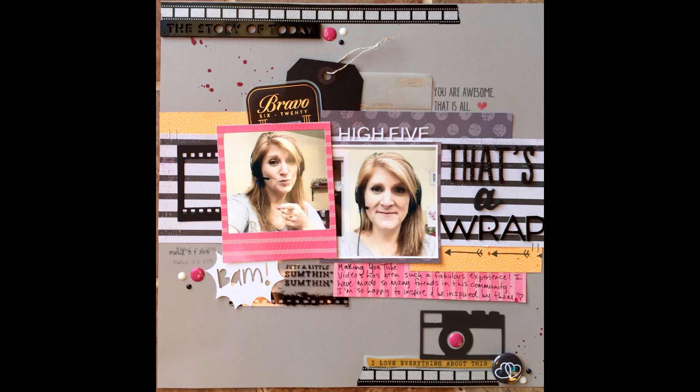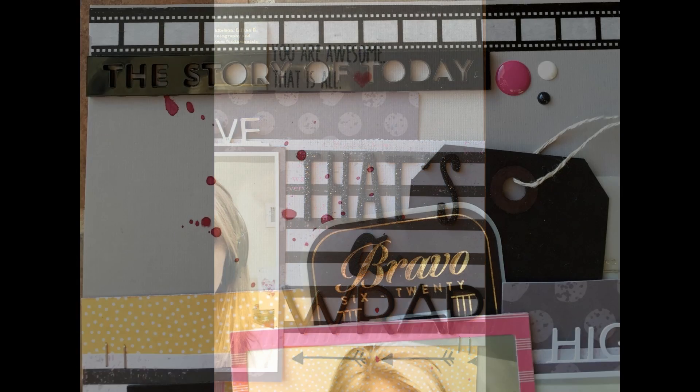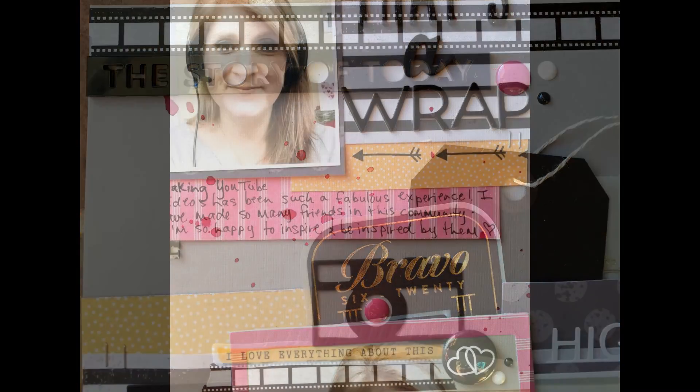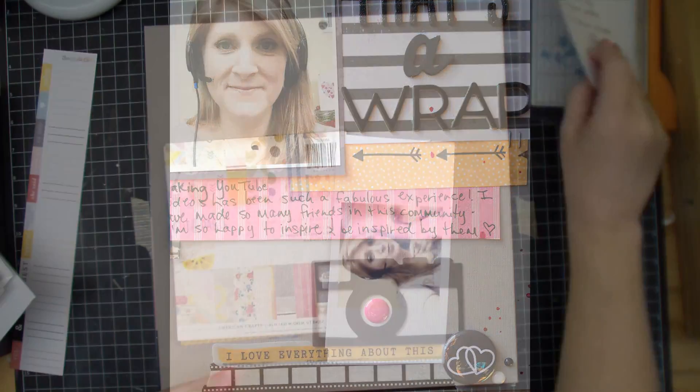Good morning, everybody. This layout was inspired by a challenge on Victoria Marie's Facebook page, and it was an ingredients challenge type of thing. So it was a lot of fun to make. I took these selfies of myself downstairs the other morning when I was voicing over like nine layouts I had in queue.